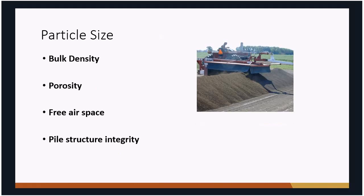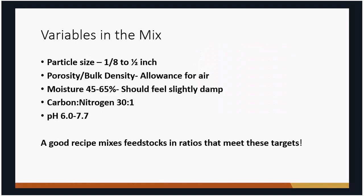In terms of particle size, you need to provide enough surface area for bacteria to decompose, but if you get it too small it becomes too dense and air can't flow through the pile — shutting things down. This is especially true if you're not going to turn the compost very often; in those cases you want slightly larger particle sizes to provide air space. Ideally, look for particles around one-eighth to one-half inch in size.